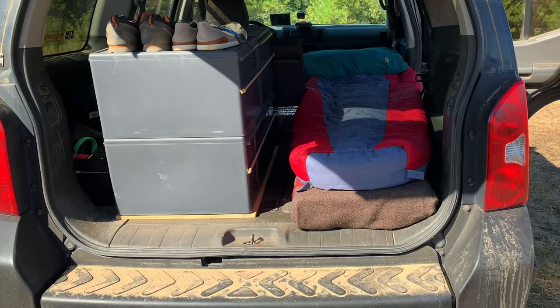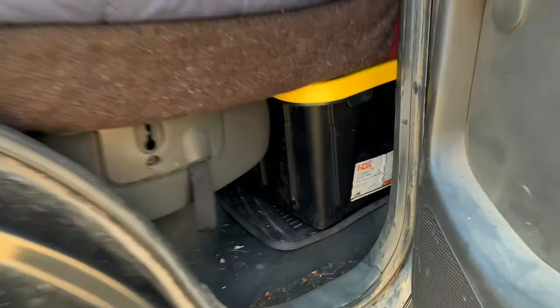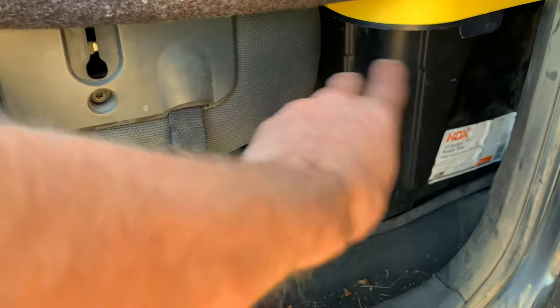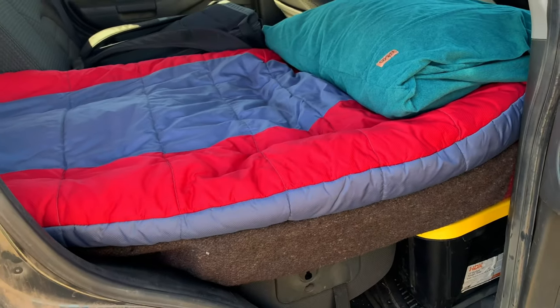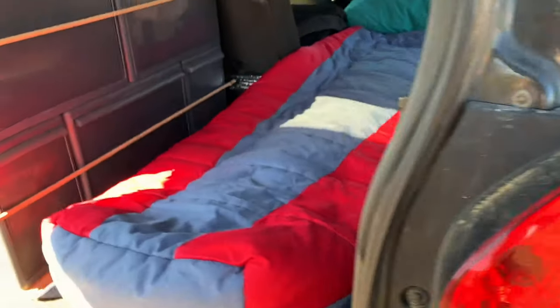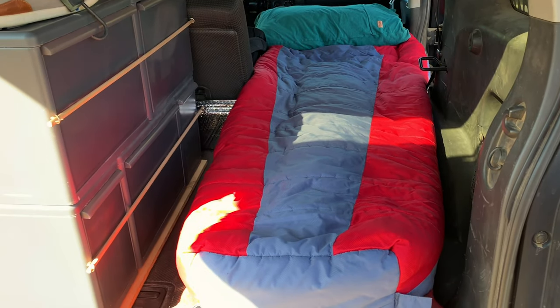Now onto the sleeping setup. If you've ever searched sleeping in an Xterra, you have seen this. You either get these HDX's or the action packers. These things kind of suck — should have got the action packer. Cut a mattress and fold the seat flat. That's it. Super simple, super easy. I call it the coffin.